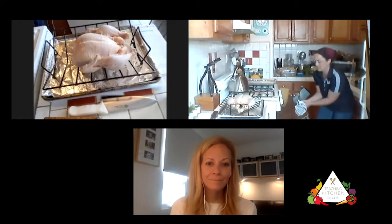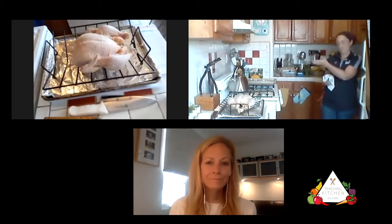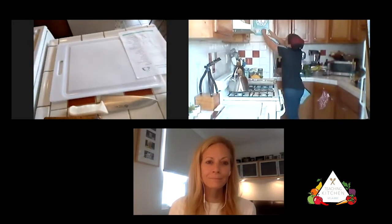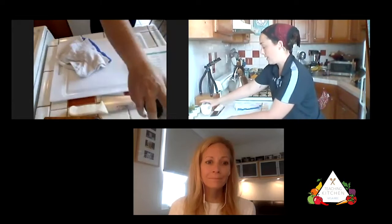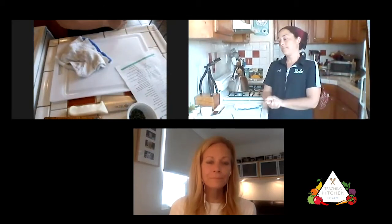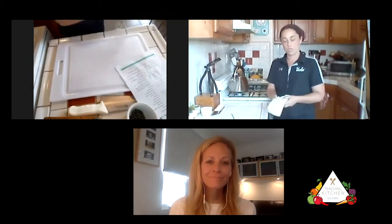I need to move my oven rack down — in yesterday's class we had it way up top. You want the rack right in the middle of the oven, as middle as possible, accounting for the height you might be adding with a rack. So 475 for the first 15 minutes, then we're going to start basting and turn the heat down to 375. At that point we can throw in some of our veggies to start roasting. If we put them in now, not only would they be done far too early, they'd be very brown because the oven is hotter than we normally want for roasting vegetables.